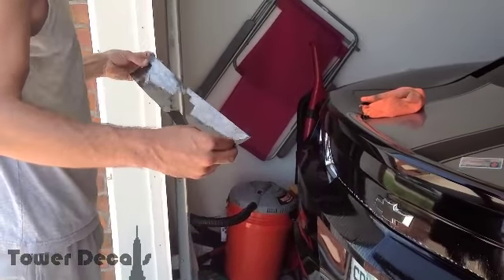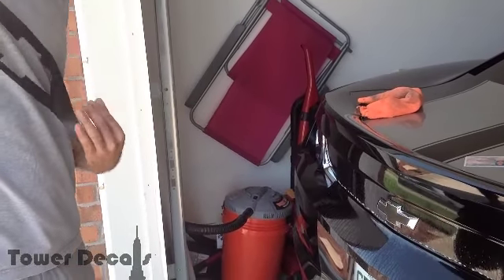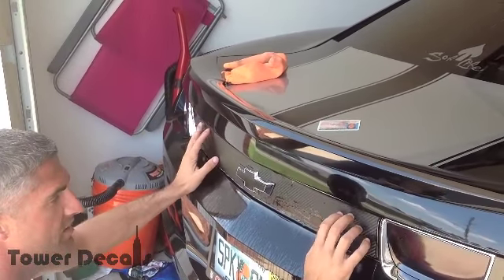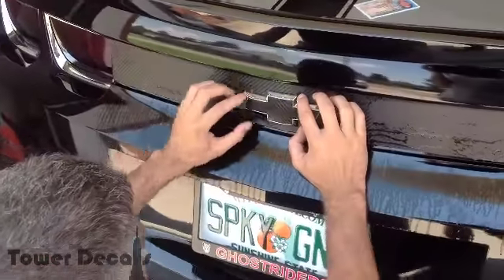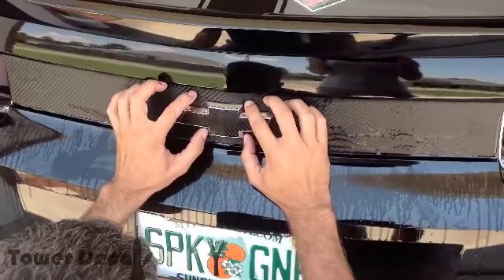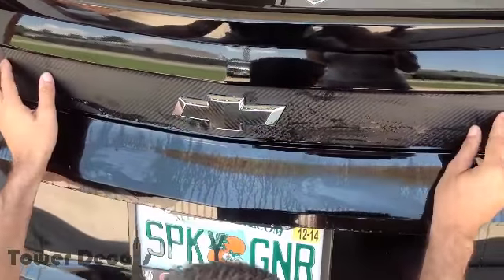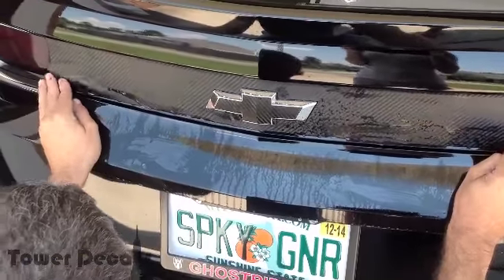Make sure you have the top portion right side up. Then you're going to slide it on. What you're going to have is these pieces are going to line up — you're going to just move them around a little bit. Make sure they tuck in. Some will go behind the emblem, some won't. Once you get it pretty close, you can maneuver your decal around. Make sure it lines up and it's not overlapping. It should be perfect, as you can see right now.